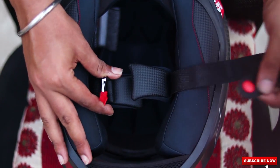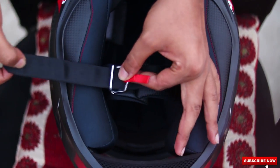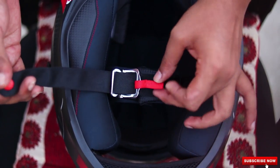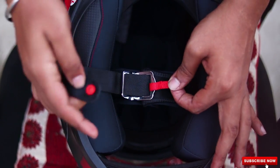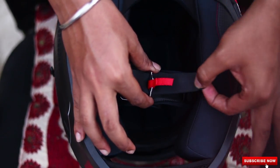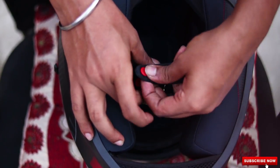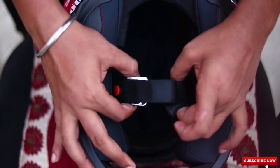First, coming to the double D-ring chin strap. Take this strap and pass it through the double D-rings. After you have done that, take this strap and pass it through the ring which has this red strap. After you have done that, just take it and clip it. Your helmet is secured.